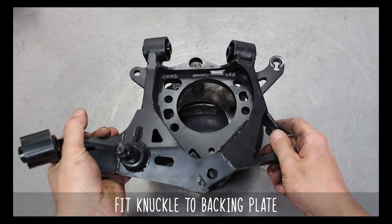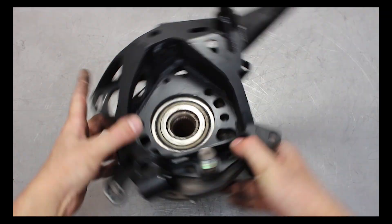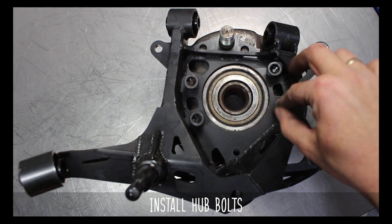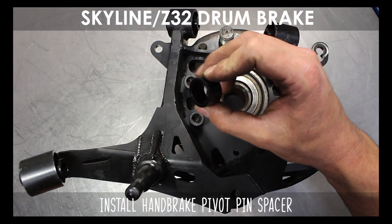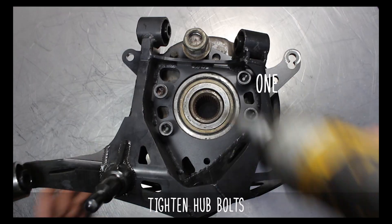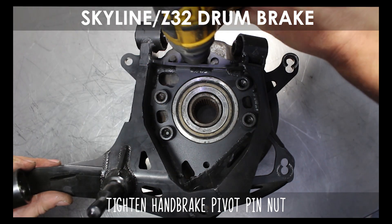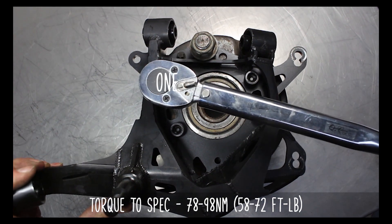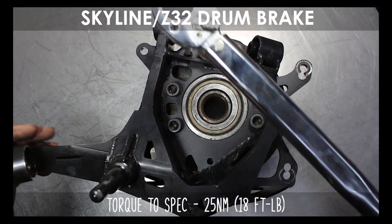Now let's fit the knuckle to your trimmed backing plate. Go ahead and flip it over, then fit the hub back into the knuckle. Now flip it over again and go ahead and install the four hub bolts into place finger tight. Now go ahead and install the handbrake pivot pin bolt into its respective hole, then the supplied handbrake pivot pin spacer over the pin, then the OEM washer and nut. Now zap down the hub bolts in the pattern shown on screen, then tighten the handbrake pivot pin nut and bolt. Torque the four hub bolts down in the opposite pattern to the specs shown on screen, then torque the pivot pin nut and bolt to the specs shown.